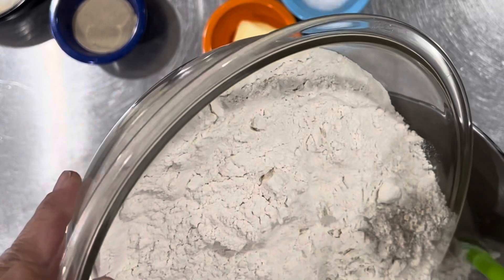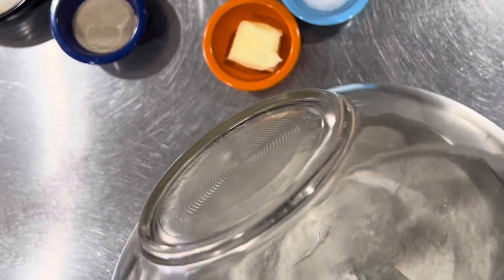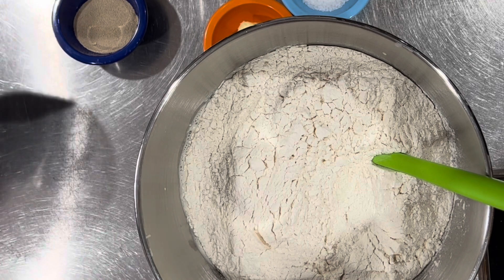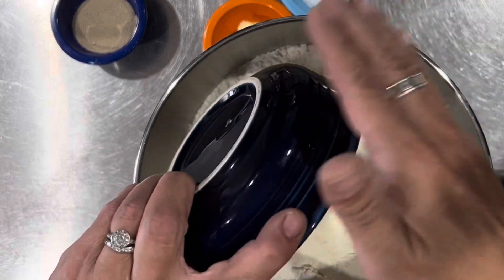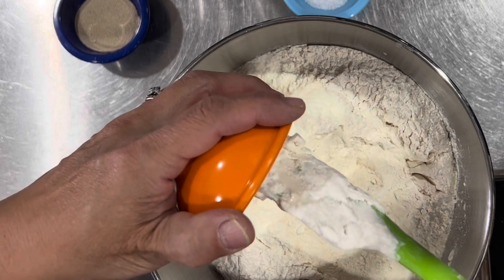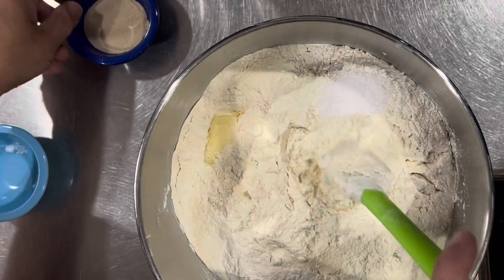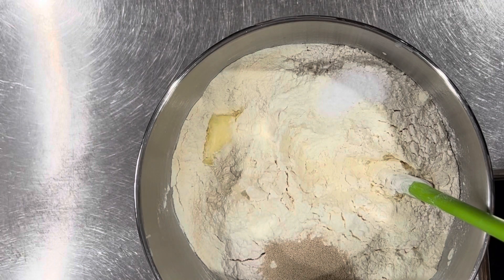Go ahead and mix in the flour, already pre-weighed. Some of the King Arthur special dry milk, or you can use regular non-fat dry milk. Then you can use sugar, but I'm using the King Arthur non-diastatic malt powder — that's all weighed out. Our butter, nice and soft. Our salt — I'm going to put the salt over here — and then our instant dry yeast.